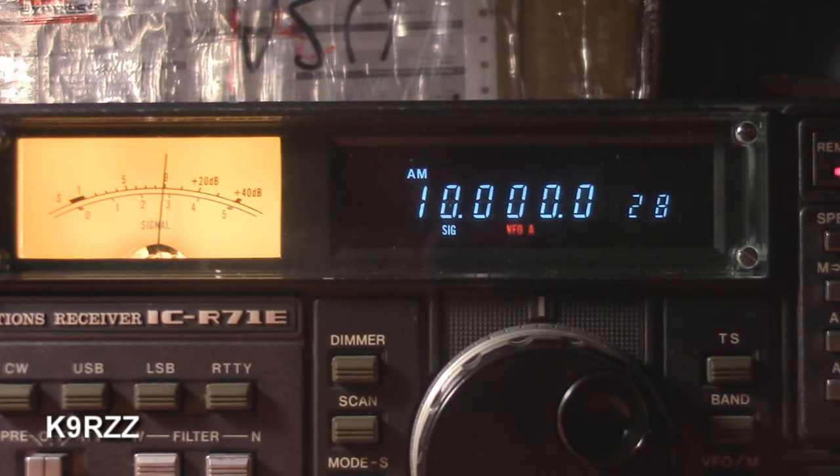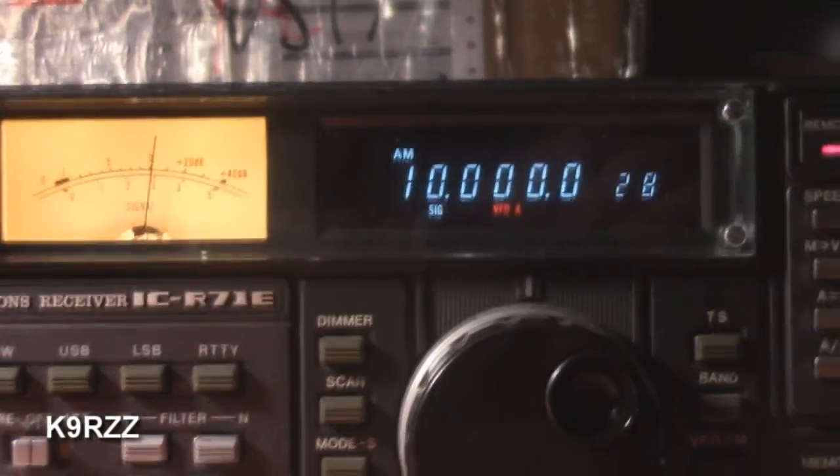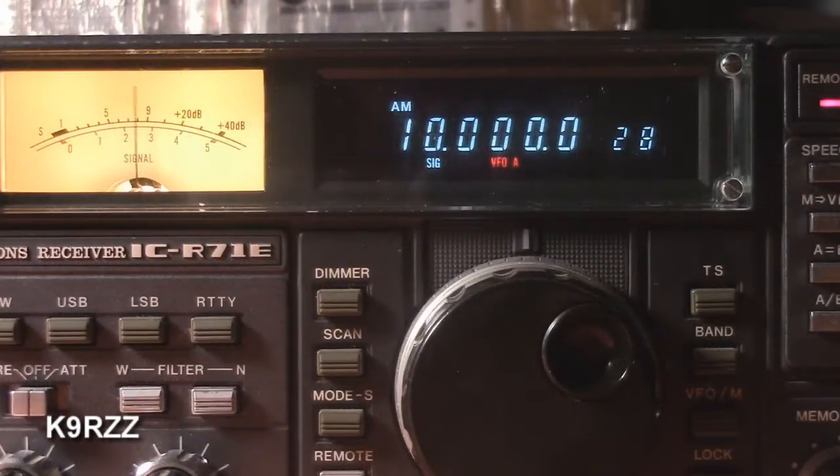Okay, thanks for watching. That's it for today. K9RZZ, 73. At the tone, one hour, 49 minutes, Coordinated Universal Time.